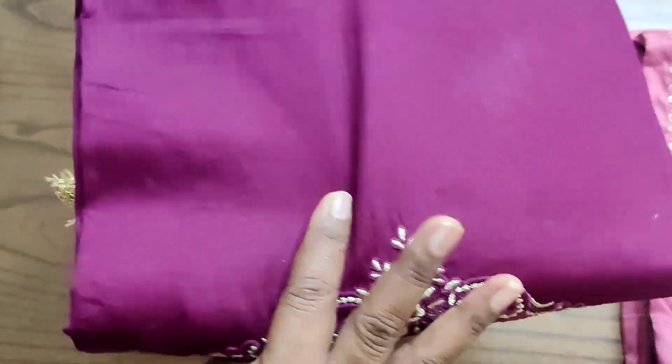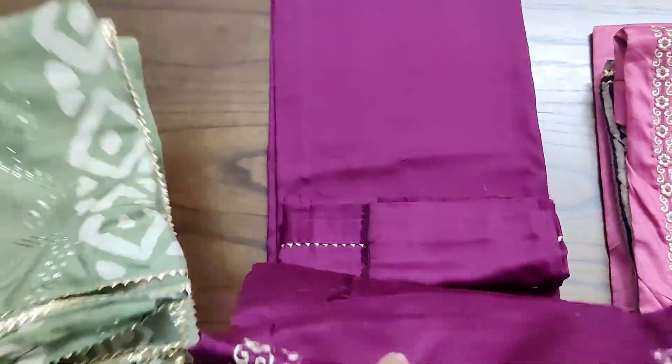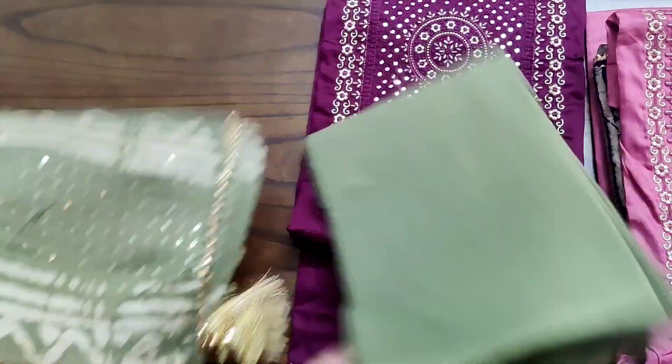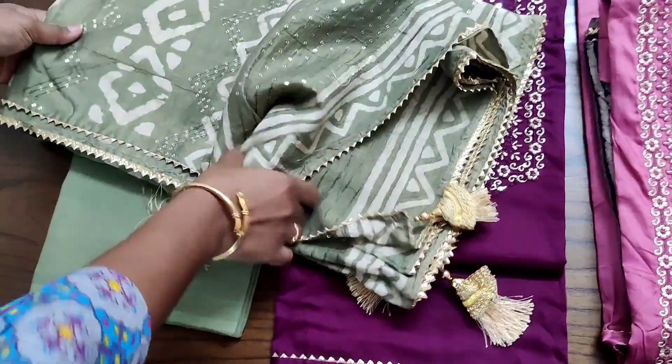We have three different colors in this — this is the second color combination. All three color combinations will be very excellent and unique rather than the regular combinations. Don't miss this collection.